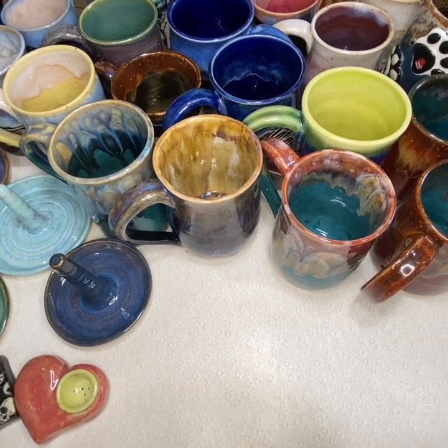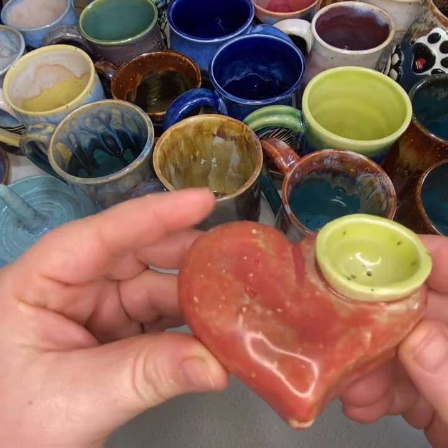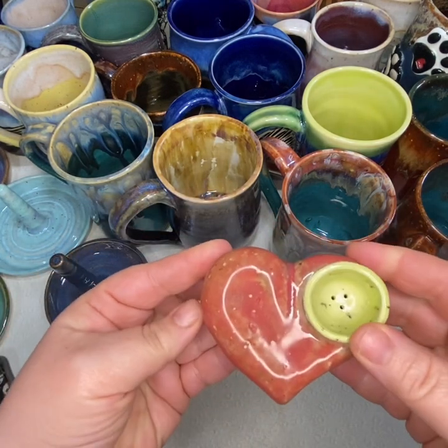I wanted to show you guys all the different pieces that came out of the kiln this week. I have a lot of fun stuff, a lot of experiments.